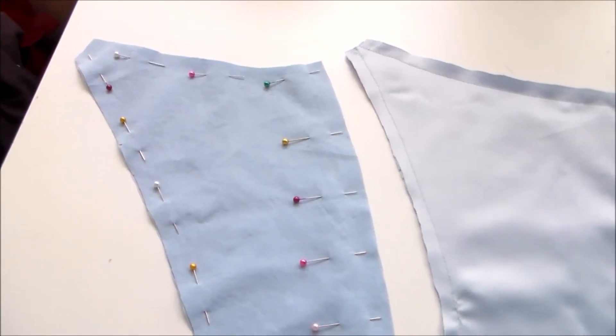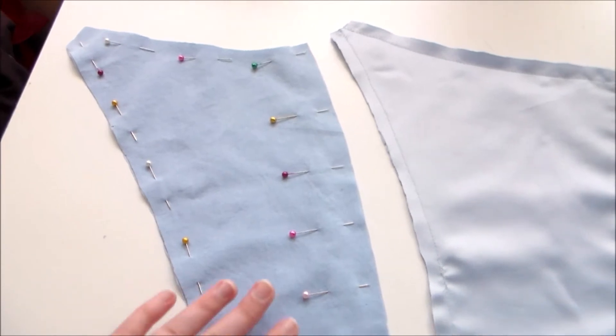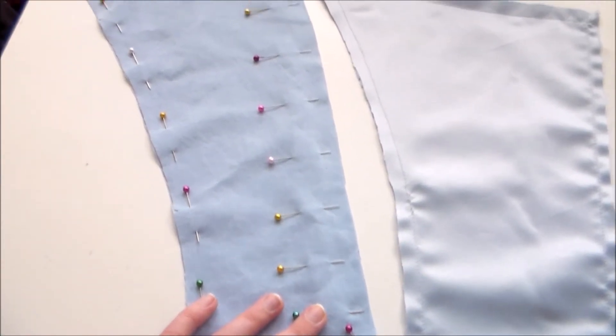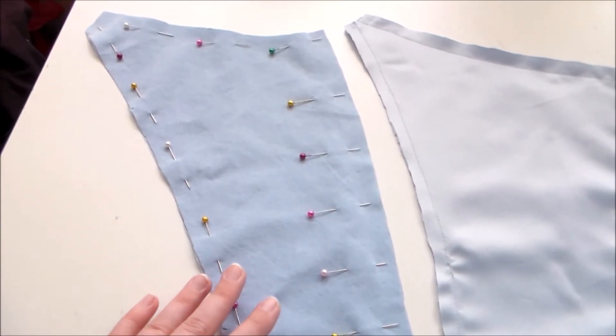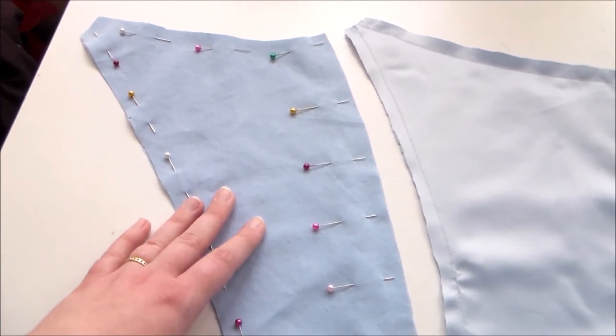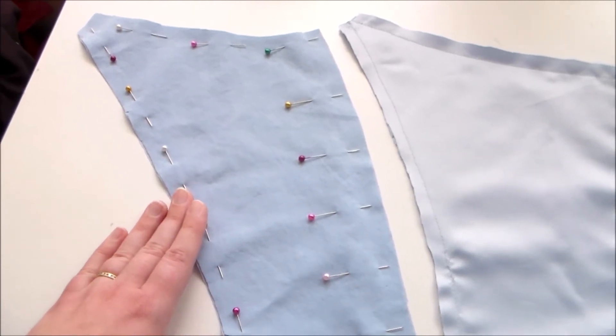The name of the game with flat lining is smoothness, so you want to iron your fabric to the best of your ability before cutting out your pieces. Since we're sewing the two pieces together and treating them as one, you want the two pieces to be the same size and shape. Otherwise, you'll end up with wrinkles or puckers.